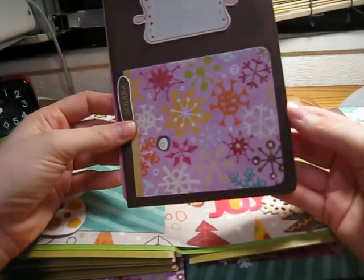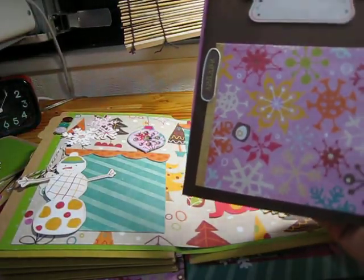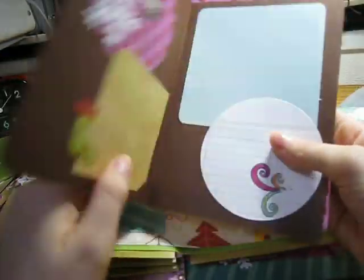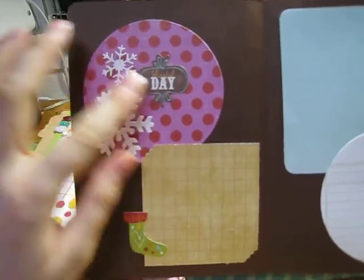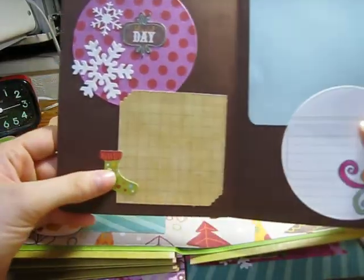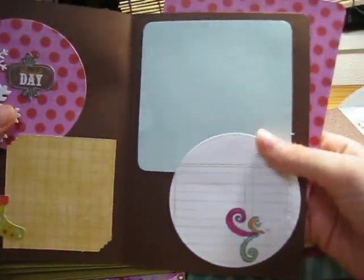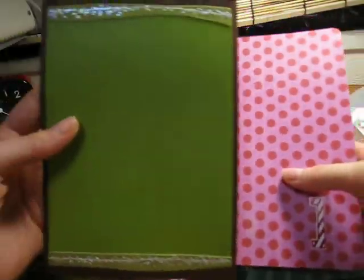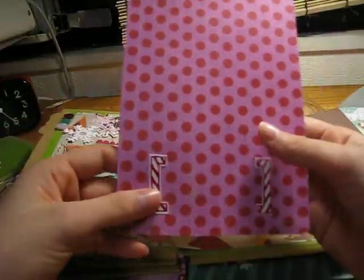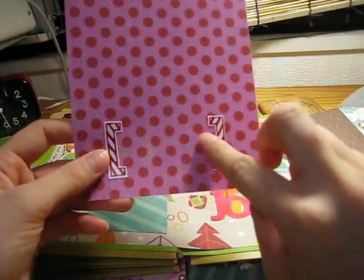We're almost finished, girls. Then there's a brown one, on season. And then we have the circle one and it has 'blissful day.' I super love how that turned out. I got some place where you can put a picture, a journal, a big picture, and some more journaling. There's a snowflake on that, and then it's kind of plain on the back. And then this one has a place to put some words or write something here, and then a picture above.